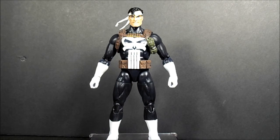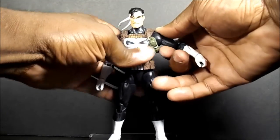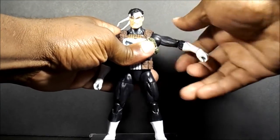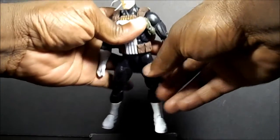He is on the Grim Reaper body mold — the same one they used for the new Captain America. So he has that problem with that arm shoulder where you kind of have to force it to get it to go out to the side as much.